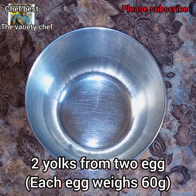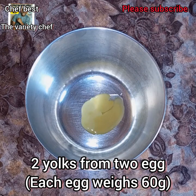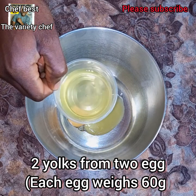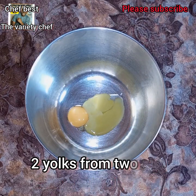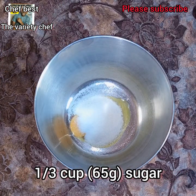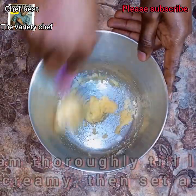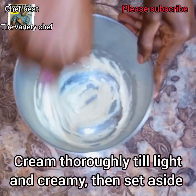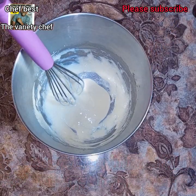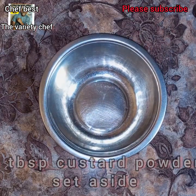For this ice cream recipe you need two large eggs — each egg should weigh at least 60 grams. We need only the egg yolks, not the egg whites for this particular recipe. Break the eggs, set the egg whites aside, and use the yolks of the two eggs. Add 1/3 cup or 65 grams of granulated sugar or caster sugar, and cream this thoroughly until it's light and creamy. Set this aside.